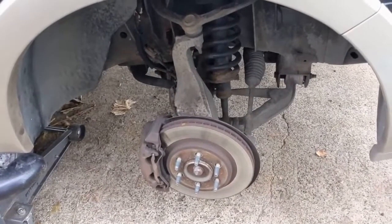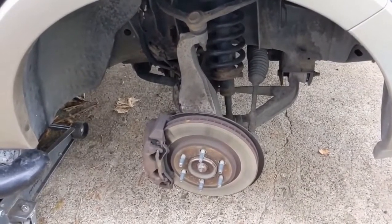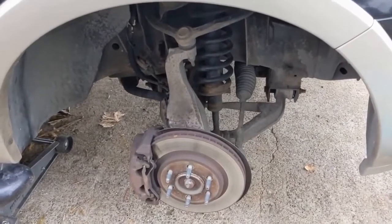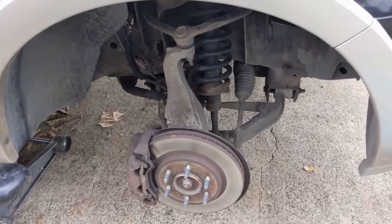Today we're working on a 2006 Ford Expedition with a 5.4 liter. We're going to be replacing the front struts and the rear struts on this vehicle. This particular vehicle does not have air ride suspension, so if your vehicle does, the procedures may be a little different.